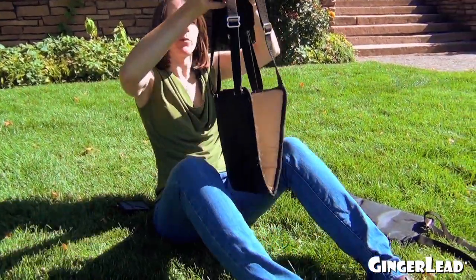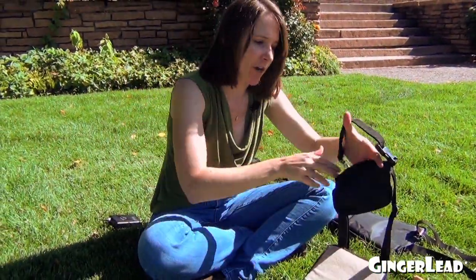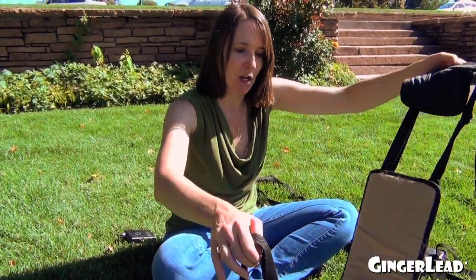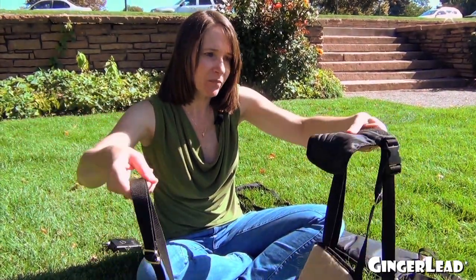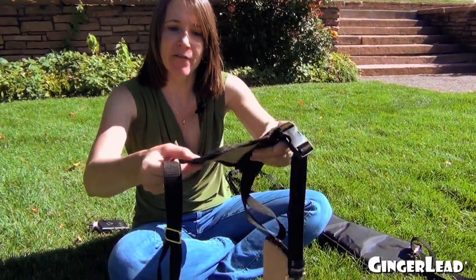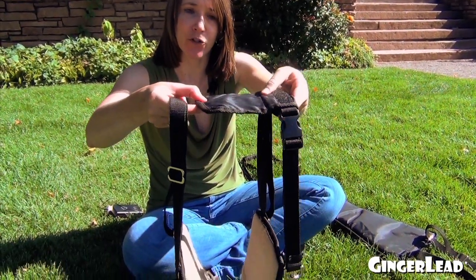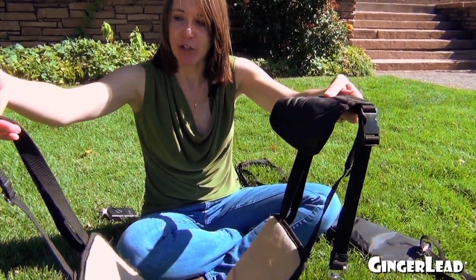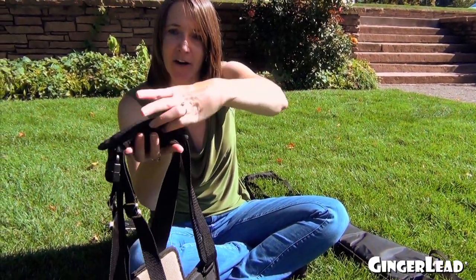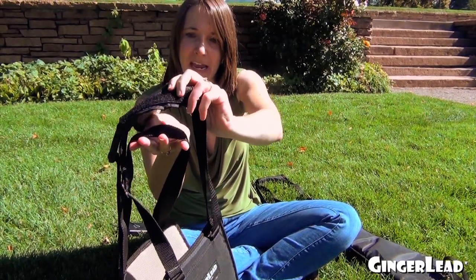Okay, now be ready to put it on your dog. To put it on your dog, you'd want to start with the handle on the left side of your dog. Bring the soft padded belly sling underneath your dog. Have the handle open with the corduroy lining facing down towards the ground or towards your dog's back. You bring the straps on the right side of your dog, underneath the handle.